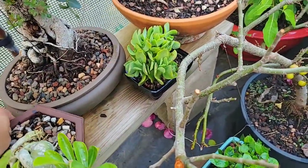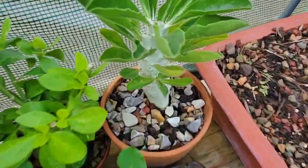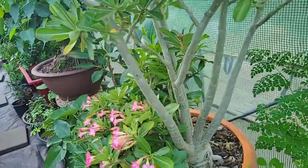That's all of my desert roses. I've got some other succulent plants and stuff like that — this one is a pachypodium which I've been growing out. I hope you enjoyed that!